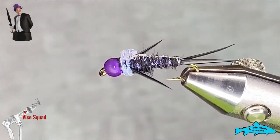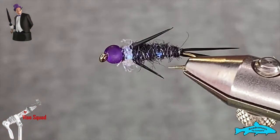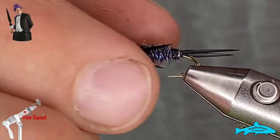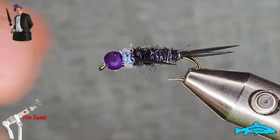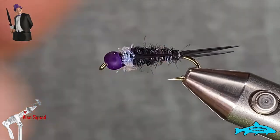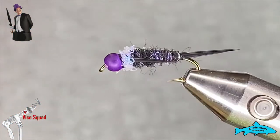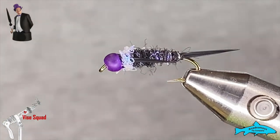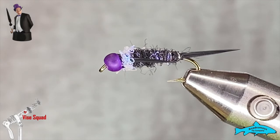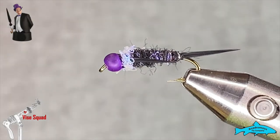The Penguin nymph — just like so. I think it looks pretty good and I think it's actually going to fish quite well. That purple bead on there is just the ticket for me. Silly little bugs, but thanks for watching. If you've been waiting for this one, I hope it's lived up to your expectations.